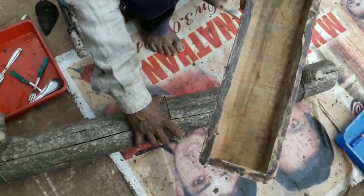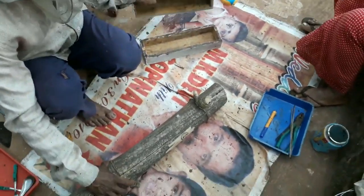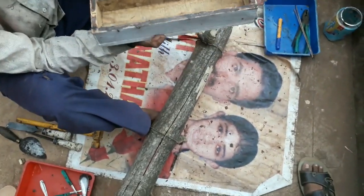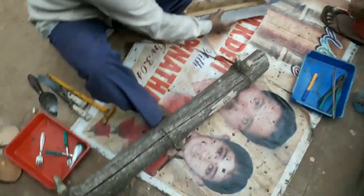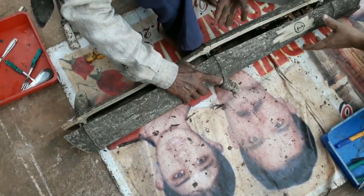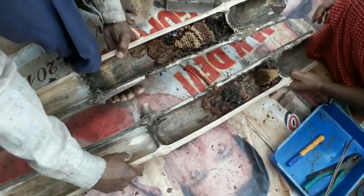You have to prepare a box with wax on the side so that it fits completely. The box is ready. He is now opening it up and you can see the bees over there along with the propolis and honey.